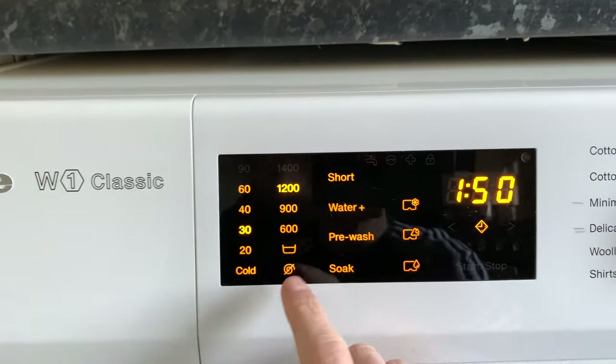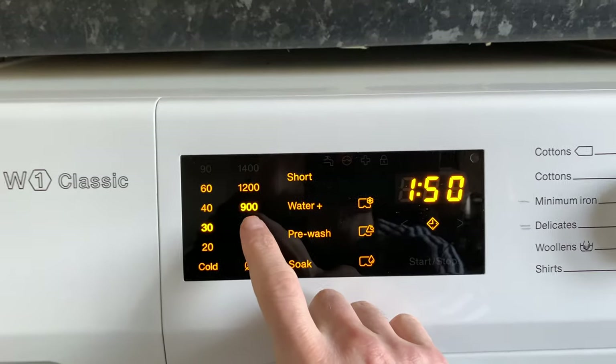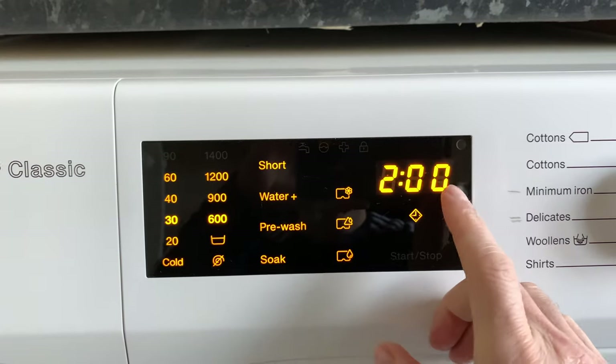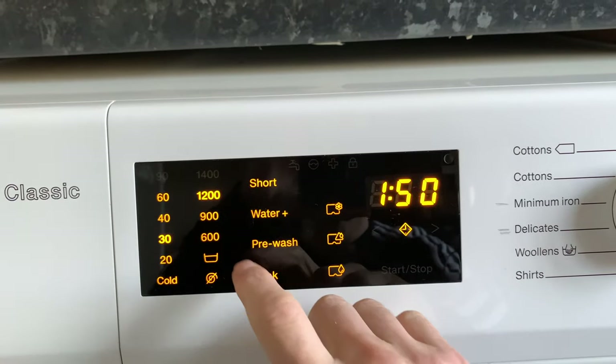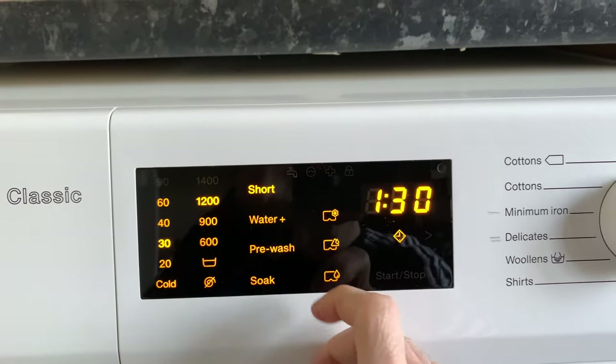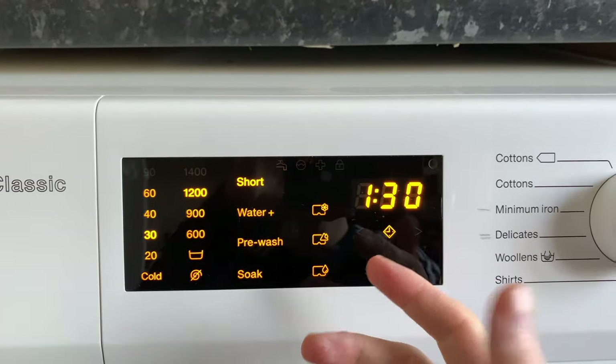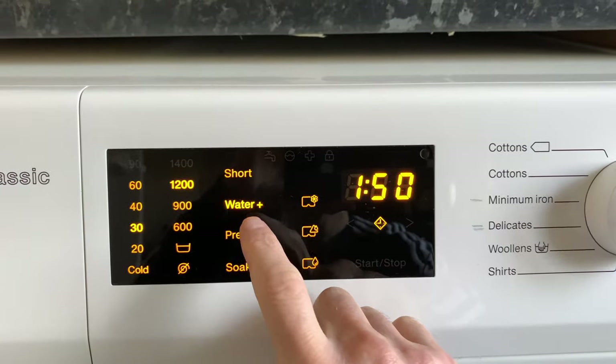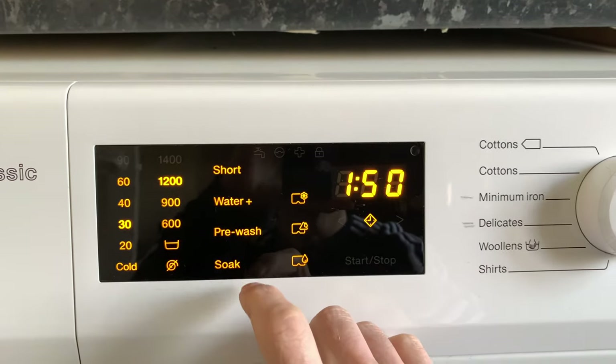I usually wash at 30 degrees. You can change the spin speed if you want — I don't always do that. You can put it on a short wash, which means your clothes are less dirty and it uses less water. You can also turn on Water Plus if you want to use more water.